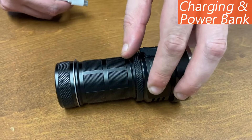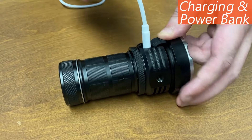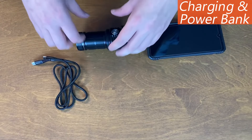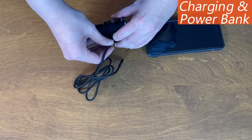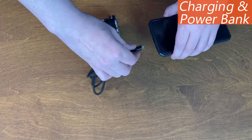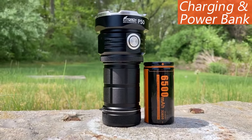The P50 recharges fully in three hours using an in-body USB-C port, meaning you can recharge from power banks, computer ports, and wall outlets between uses. You can also charge your other electronics from the P50, using it as a power bank to make emergency phone calls and more. Just plug one end into the P50's USB-C port and the other end into your electronic device to discharge power from the light's high capacity battery.